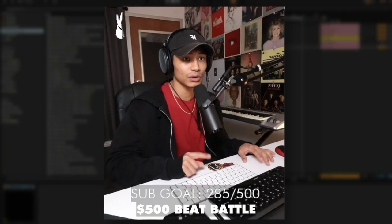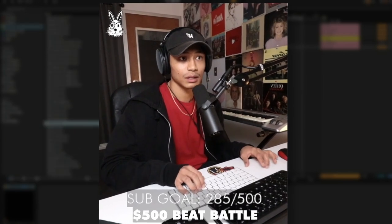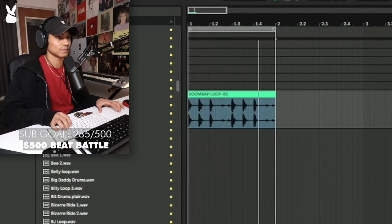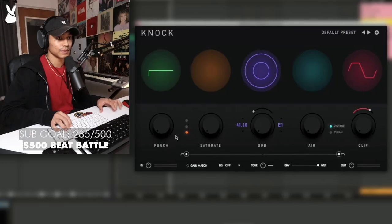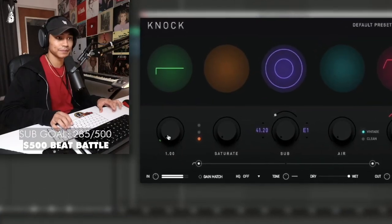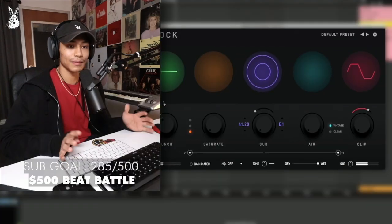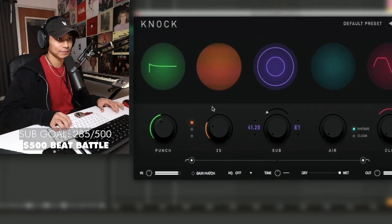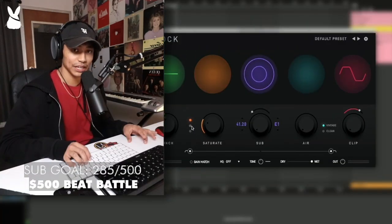I'll also show you some secrets that he instilled upon us. Let's throw Knock on this. So this first knob is Punch — obviously gives you some more punch. Then there's Saturate, with three different modes of saturation.